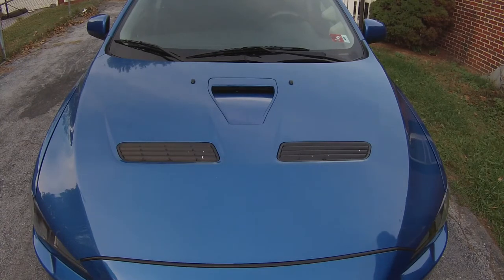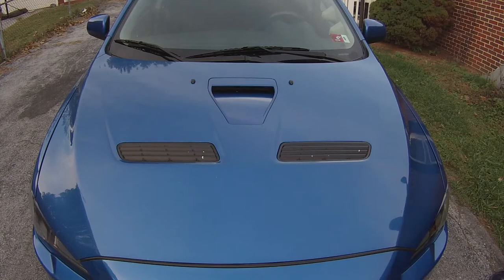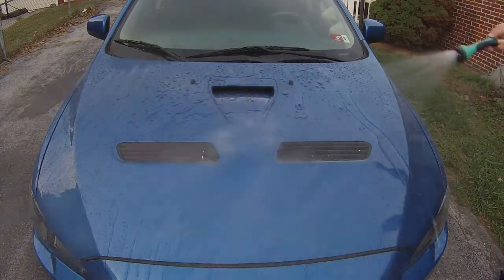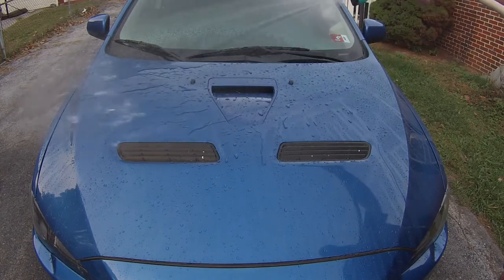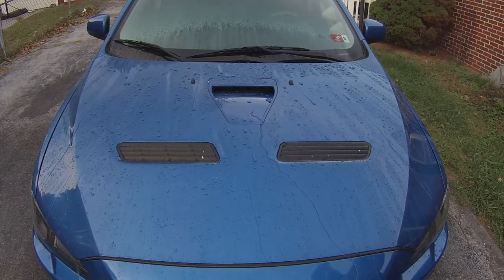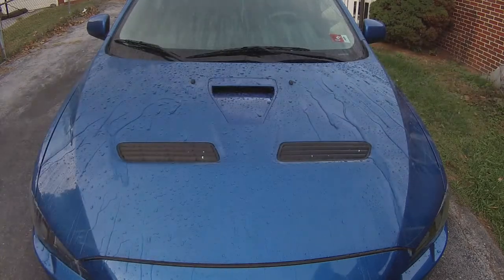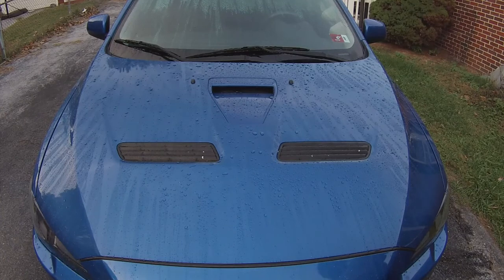I'm not going to use my pressure washer since a lot of people don't have those — I'm just going to use my regular hose on shower mode and do a couple different moves to see what it looks like. It just runs right off — that's cool. It does seem to work and it's nice. I'm impressed with it.